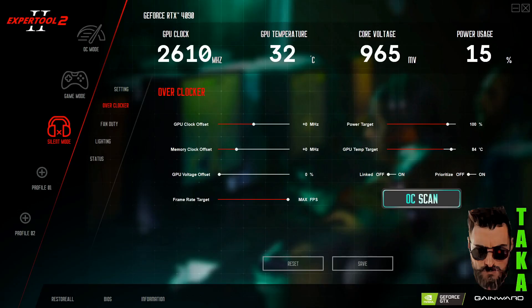I found out that this software is even more awesome and covers more features. In an eye blink I could see my temperature, my power usage, the core voltage, the GPU clock and more. There were like three different profiles: the overclock mode, the silent mode, the game mode, and in here we have all kinds of settings you can check and change if you want.